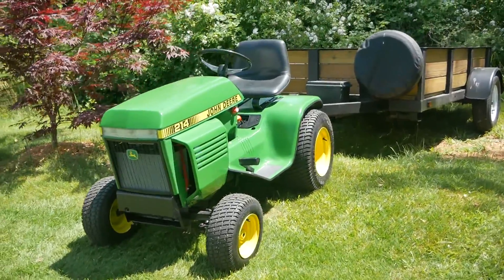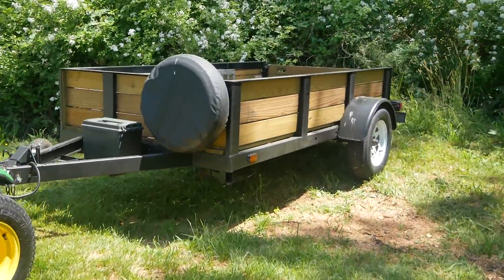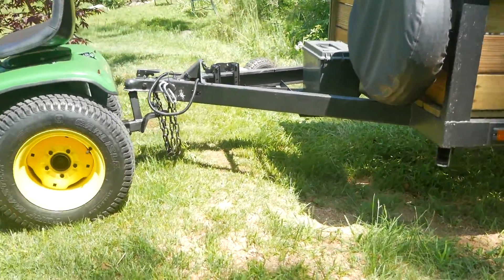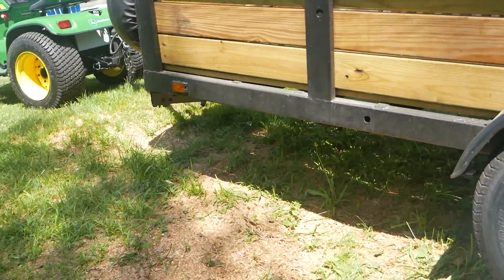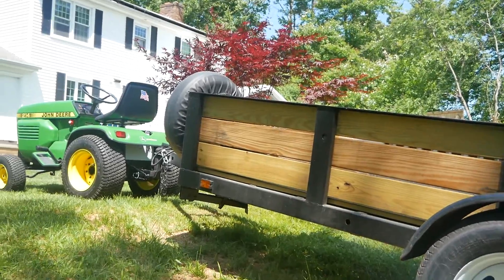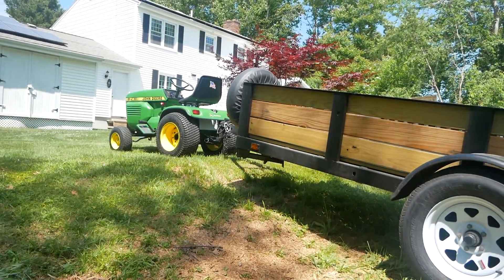Let's see what this electric tractor can do pulling a 1,000 pound trailer up a bit of a hill — not a huge hill, but it's the only hill I've got. So let's see what this 13 horsepower electric motor in a John Deere 214 can do.